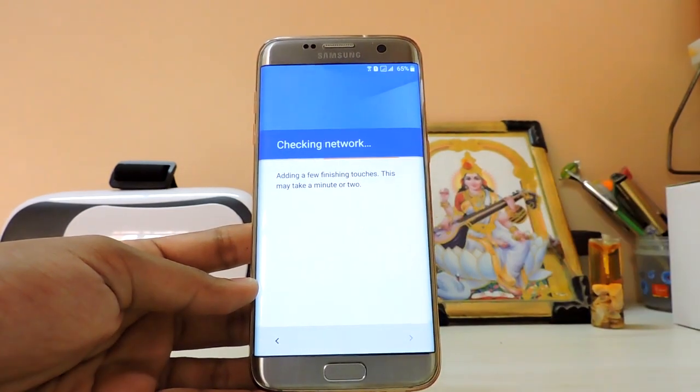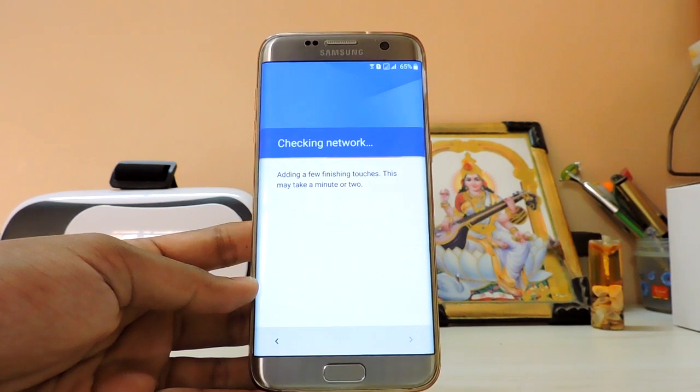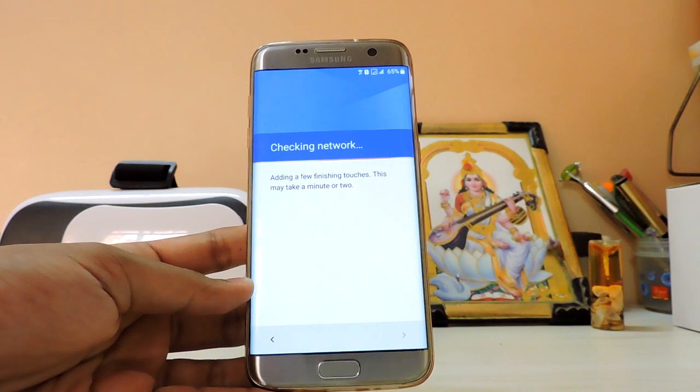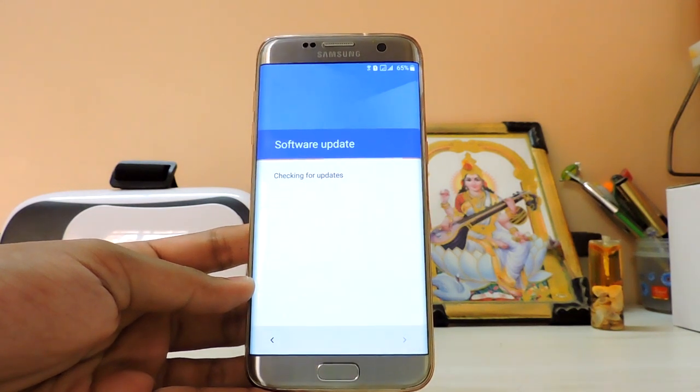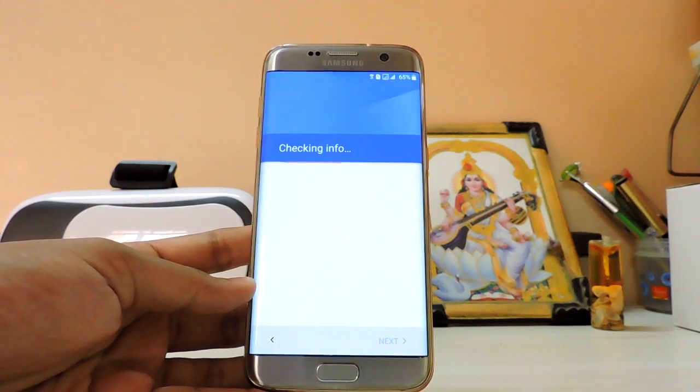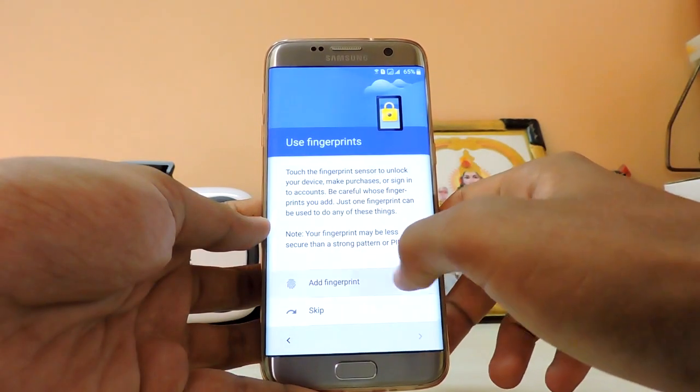There were some issues installing this ROM — if you have an older Odin version like 3.8, it will not work. I'll be leaving a link in the description for Odin 3.12, which works like a charm.